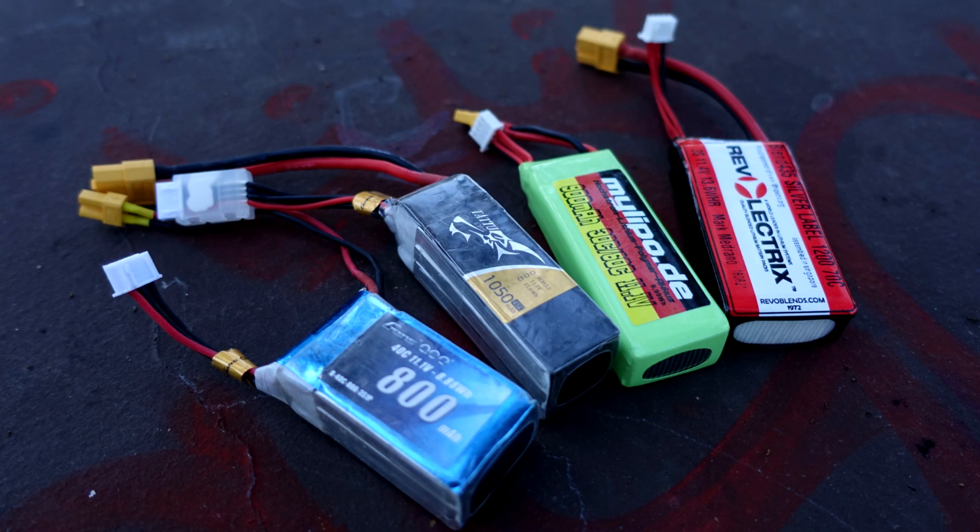The Gens and the MyLipo packs performed almost identically, only getting about half the capacity out of the battery before the sag was too much to continue. Both of these packs weigh about 71 grams, so they're really quite equivalent. The Tattoo pack actually did fairly well, getting up to 70% of its capacity out, and it was able to delay the sag compared to the slightly smaller packs for just a little bit longer, but we still had to deal with it for about half the flight.